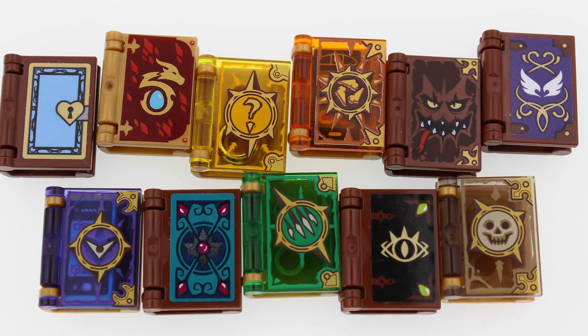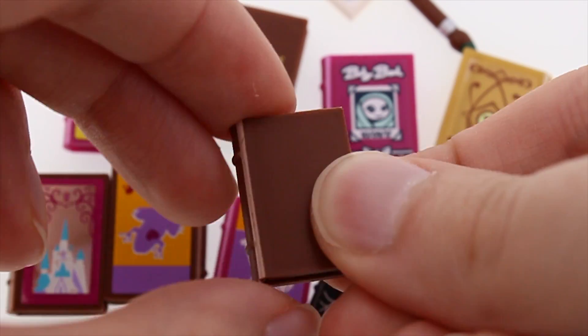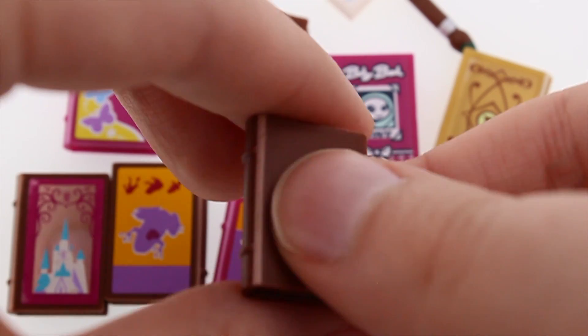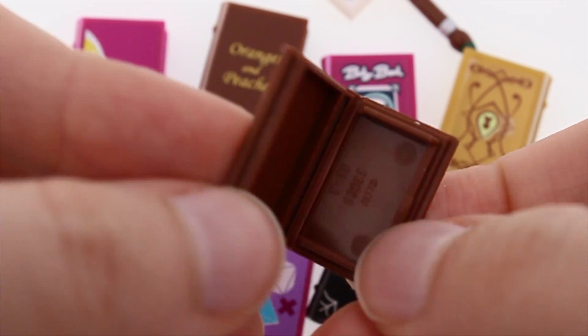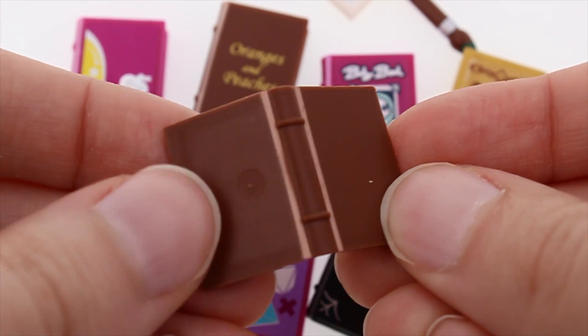And of course, the front book cover can have a print or a sticker on it. In contrast, the old books had basically indistinguishable front and back covers, and because they are made as one piece, you can see the plastic straining on the sides of the spine — this is also the place where they are most likely to break.